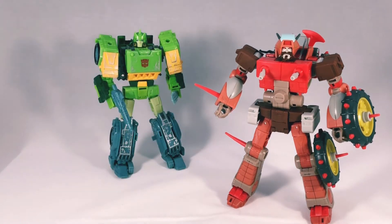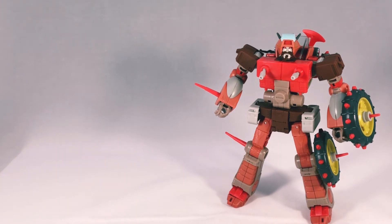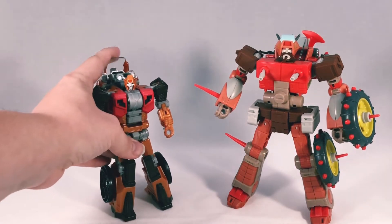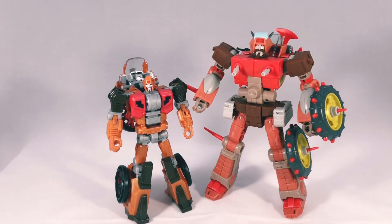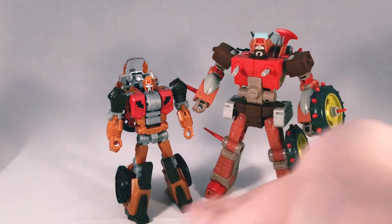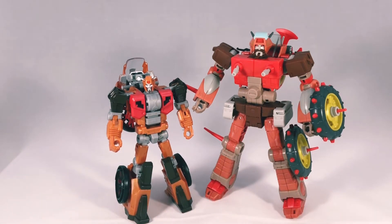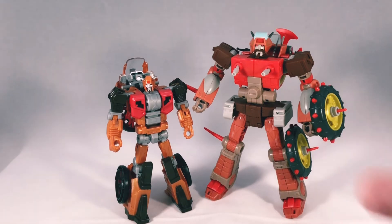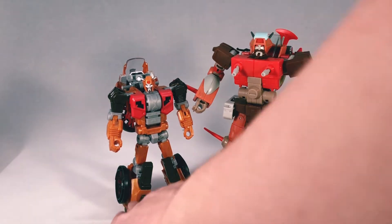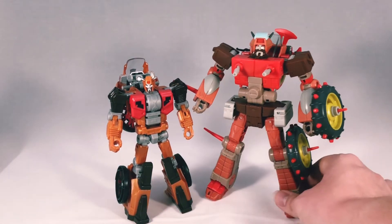For other comparisons, here we have Power of the Primes Wreck-Gar — so tiny. I am getting complaints from people on the internet, but I'm still going to display both Wreck-Gars next to each other on my shelf. He's just going to be a random Junkion. The difference is just uncanny — it shows how far we've come. I still love the Combiner Wars Groove mold, but Wreck-Gar deserves his own mold and I'm glad we finally got one. You can see the colors — the older one is more of a goldish orange bronze, while the new one is more traditional Wreck-Gar colors.